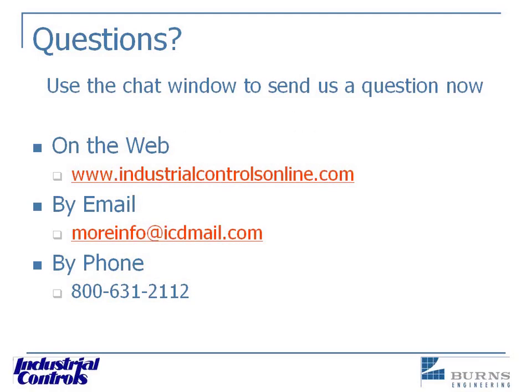Alan asks: what type of thermocouple is recommended for main steam lines, and what accuracy can we expect? What's your temperature range for the main steam line? With most main steam lines, you're going to be within the range of an RTD, and I would highly recommend an RTD — but I would use a transmitter with it as well. I just would not mount the transmitter near the head of the RTD.